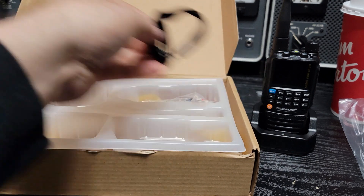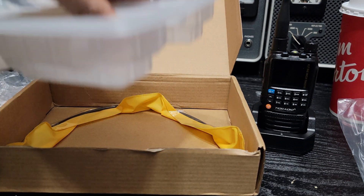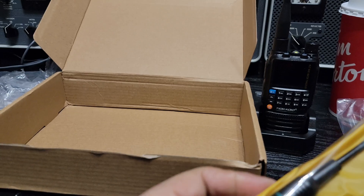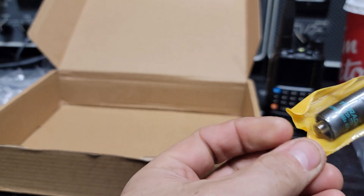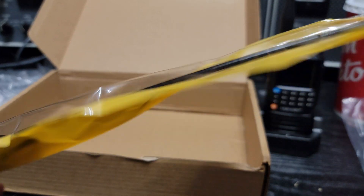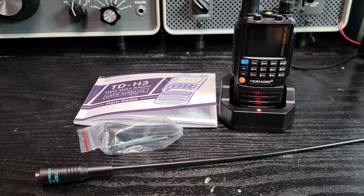It's got a lanyard. There's a belt clip in here too. And underneath — oh, a bonus — that's an extra antenna. One of their long ones. It says 120–300 MHz antenna, so it's a longer one for better range. Out of the box now and kind of all set up — the TD-H3.